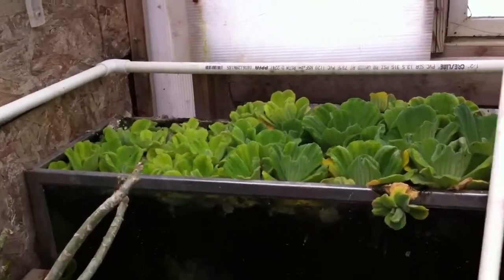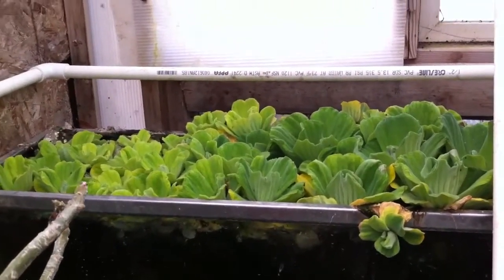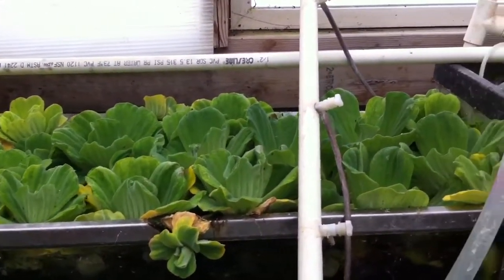Hi, this is Sally Doe at Garf, and this is one of our freshwater tanks. It's got all this great, beautiful water lettuce growing like crazy in here because we grew it in the greenhouse all winter long.